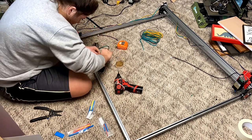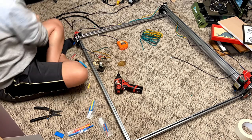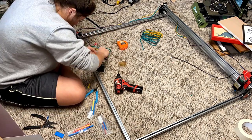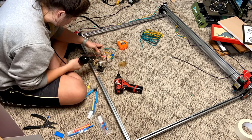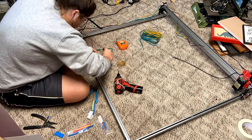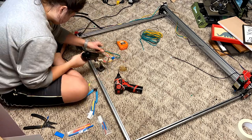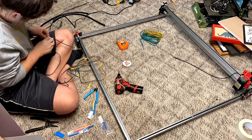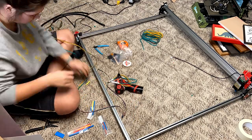It took me about an hour to extend all the wires. I had to extend a total of four wires: the x-axis, the y-axis, one wire that connects to the main board, and one to the board that connects the laser on the x-axis. Again, it was super easy — just make sure you do a clean job.